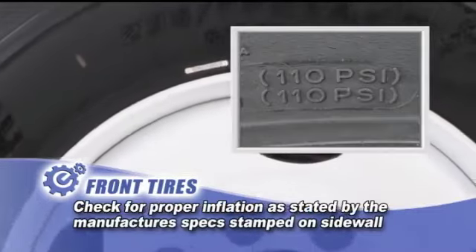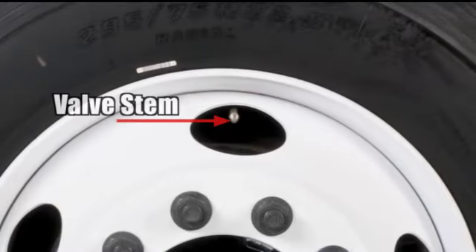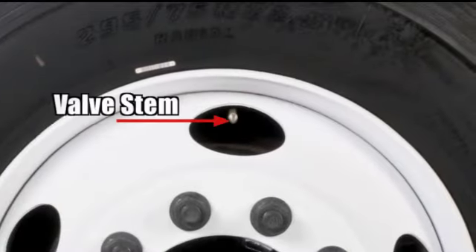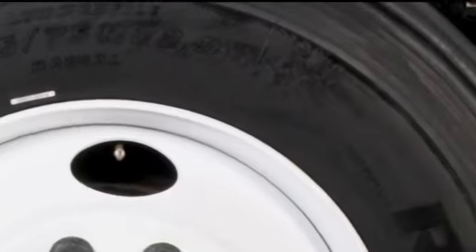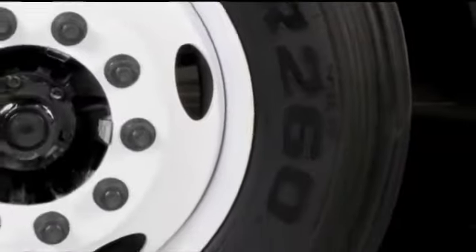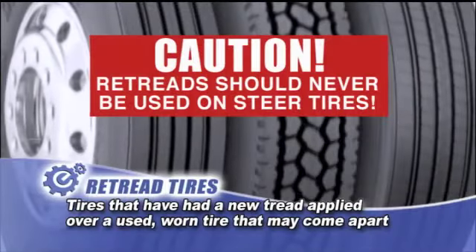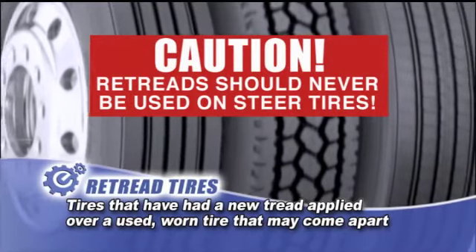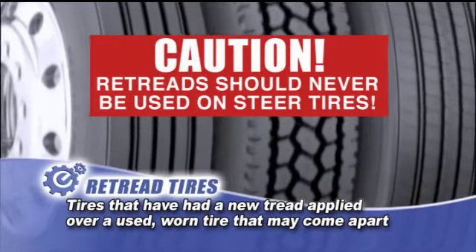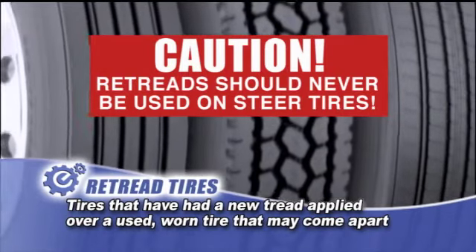Check the tire for proper inflation as stated by the manufacturer's specifications stamped on the sidewall. The valve stem should be capped and not leaking air. Carefully inspect the tire — there should not be any bulges or cuts, and retreads should not be used on steer tires. Retreads are tires that have had new tread applied over a used, worn tire. Retreads can come apart, which would pose a serious safety issue and affect steering of the vehicle.